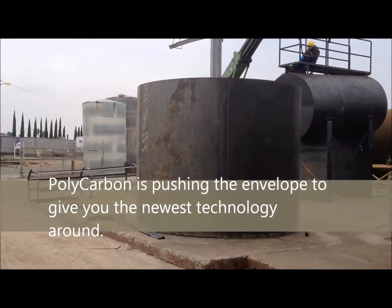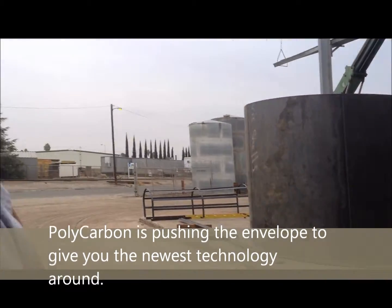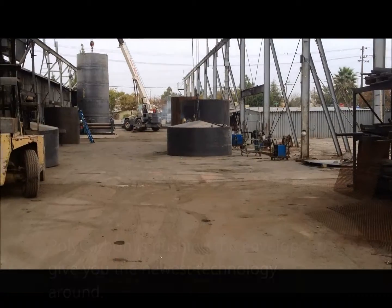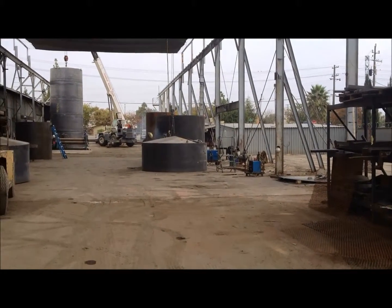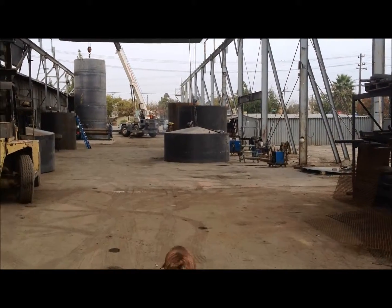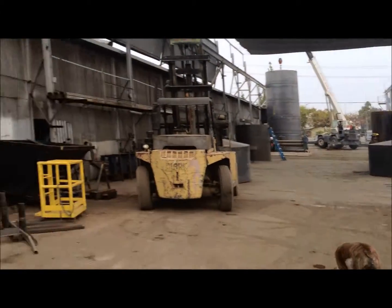Polycarbon is starting to introduce a line of pressure tanks along with the poly inside, and we're very excited about that. Over here behind you will be the roof — that's the cone roof for Hildaris Dairy, which has a nitro pitch. We have a pair of these tanks we're doing right now. Here are some of the shells that we're rolling.